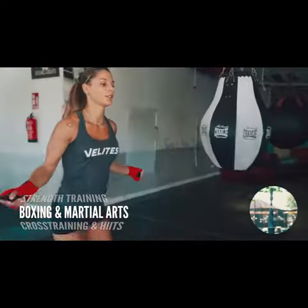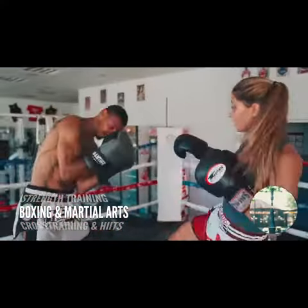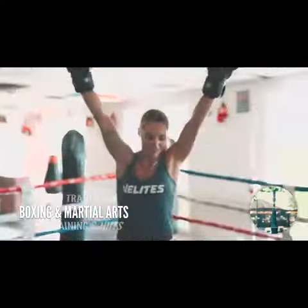Or maybe you like kicking ass. You can still do that and increase coordination and endurance at the same time to kick ass with even more precision.